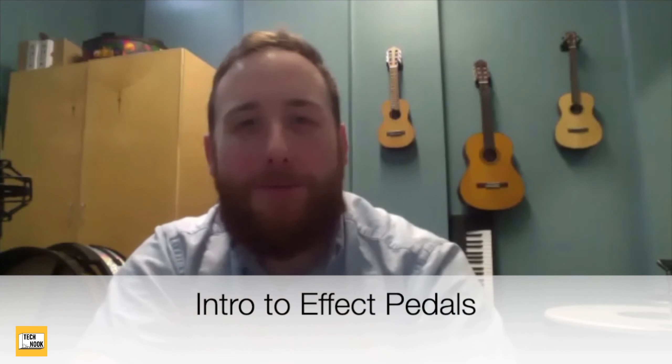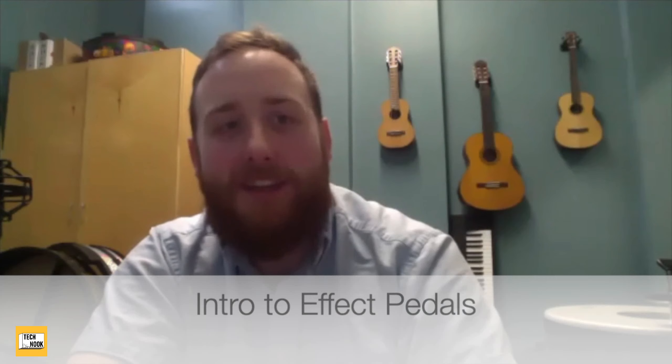All right, everybody. Welcome back to the Tech Nook, to the live sound cranny. My name is Chris Millett. My name is Jesse Ash-Rotiz. And we are two music therapists who want to tell you a little bit about effects pedals, guitar pedals, stomp boxes, whatever you want to call them.